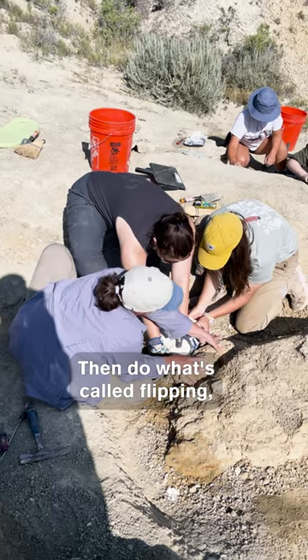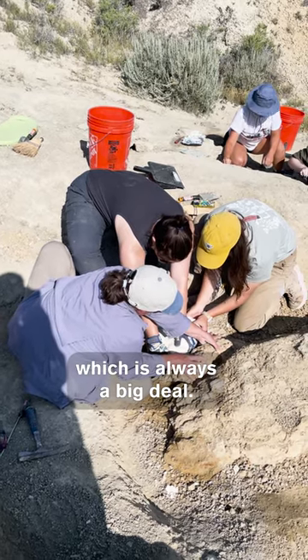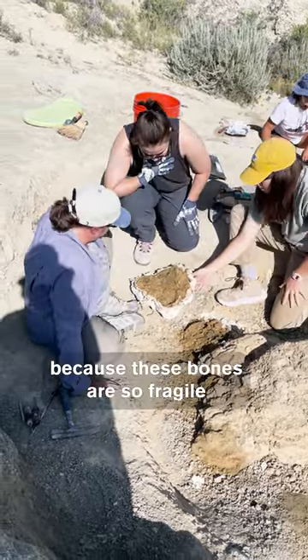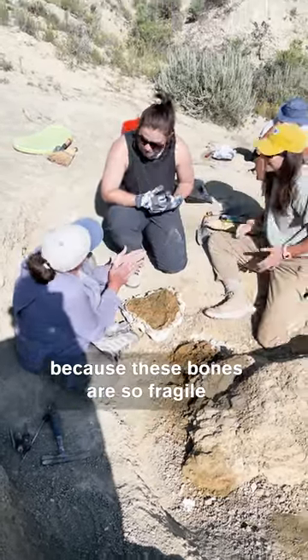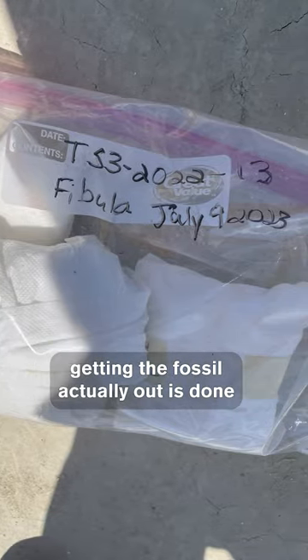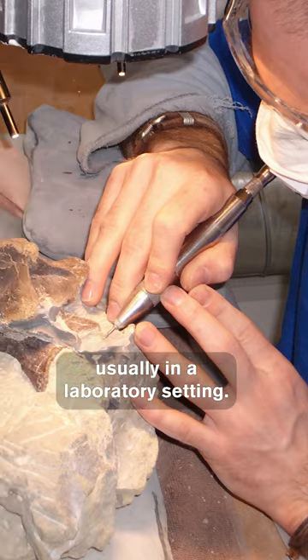Then do what's called flipping, which is always a big deal. You flip it over and hope the bone stays inside the cast. We do this because the bones are so fragile, and so the fine tuning of getting the fossil actually out is done usually in a laboratory setting.